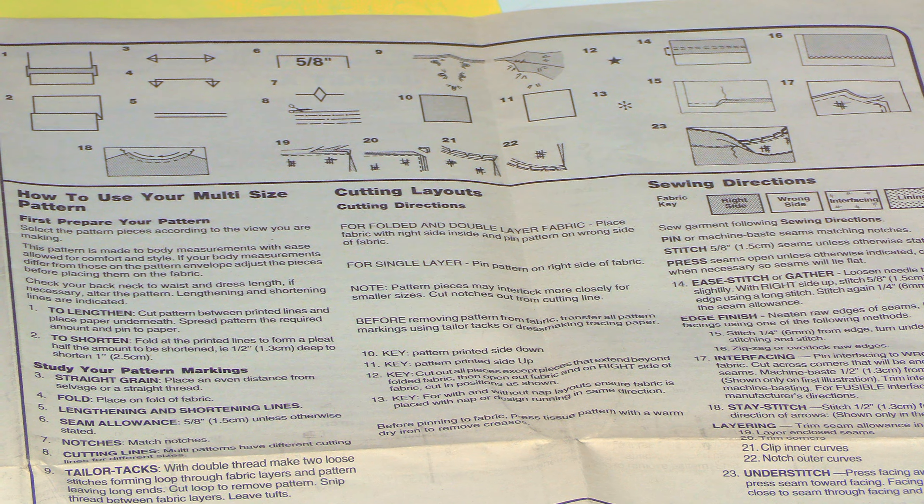When you get your pattern, you need to read this area up here. It explains the special terms that are used and the definition of those terms. And then it has little diagrams showing how each term is used.